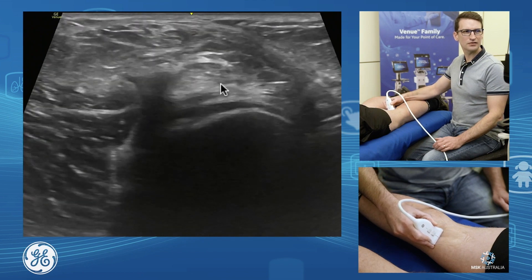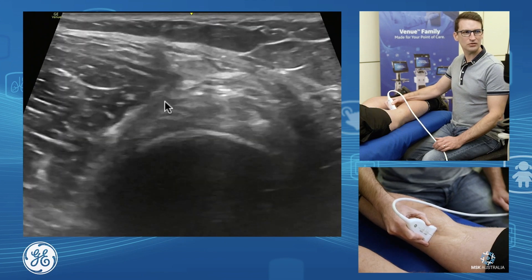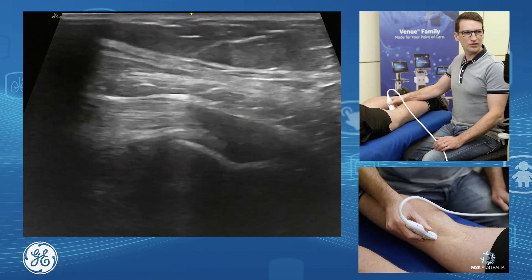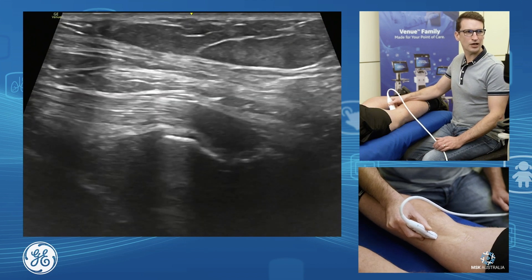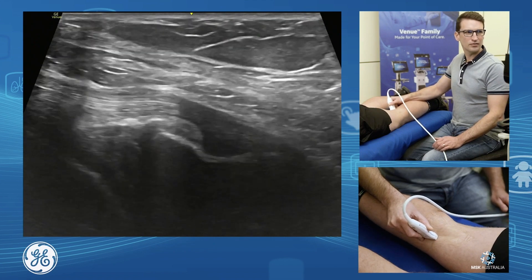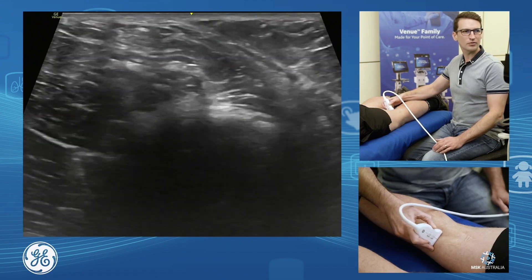We can see there, continuing down, that's our semi-membranous and semi-tendinous tendons. Our semi-membranous comes down and inserts onto our tibial plateau. It's got a direct arm which comes straight on. It's not a very nice tendon to scan because it actually has five separate arms, all shooting off in different directions, so we can sometimes pick up a bit of atrophy and irregularity there. That's our semi-membranous coming back into short axis and coming back up.